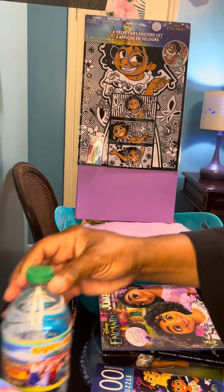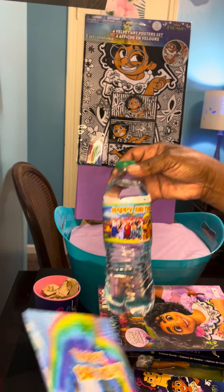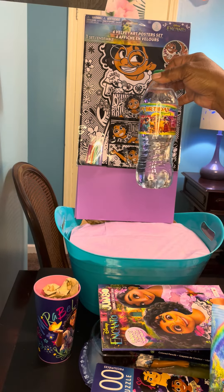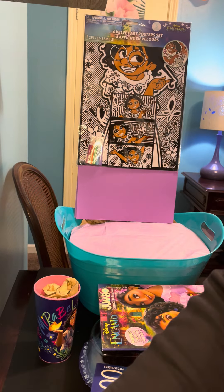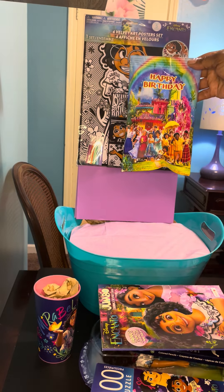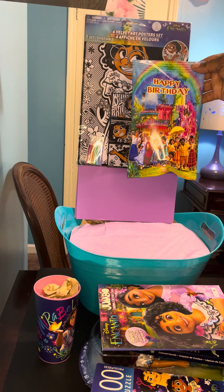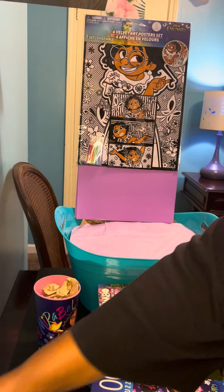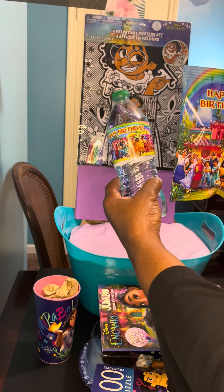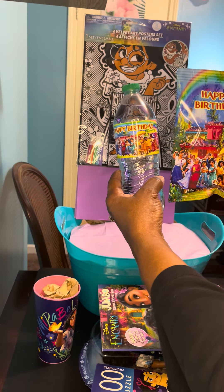Also guys, I have my party favors in. This is the water bottle label, and this one is the 1 ounce snack chip bag wrapper — any 1 ounce snack will fit. The link to these two will also be in the description.